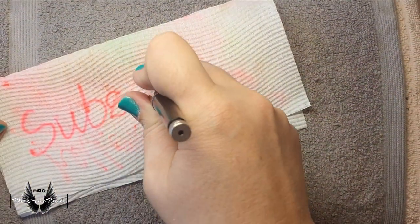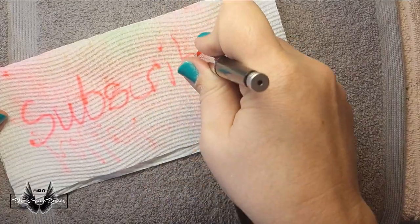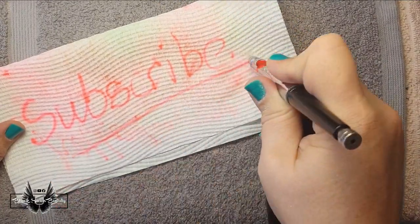If you enjoy my videos and don't want to miss uploads, don't forget to subscribe to my channel and you'll get notified whenever I put out a video.